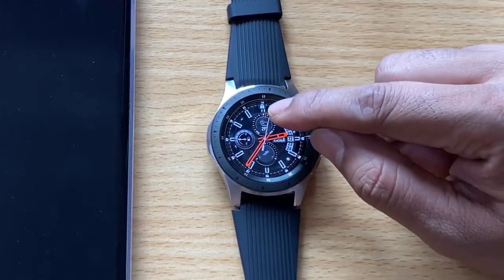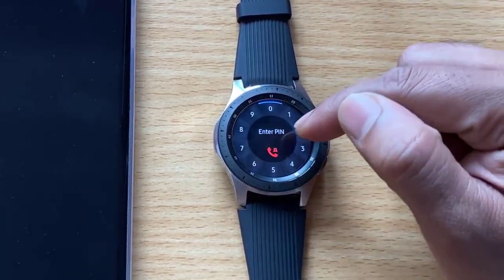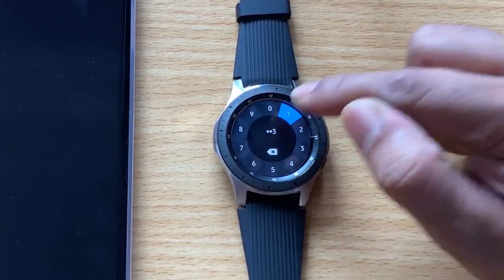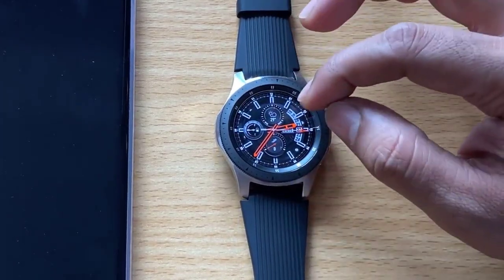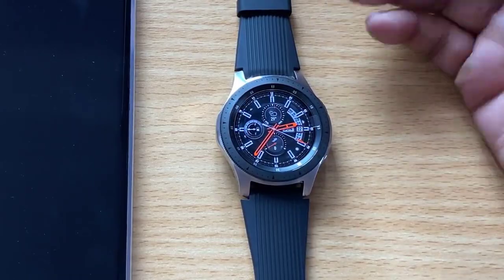Trying to open the watch now — there is a pin lock. Scroll up, it says 'Enter PIN.' Entering four, two, three, one. That's it, all set. This is how you can add a PIN number to secure your Samsung Gear watch. Thank you so much for watching.